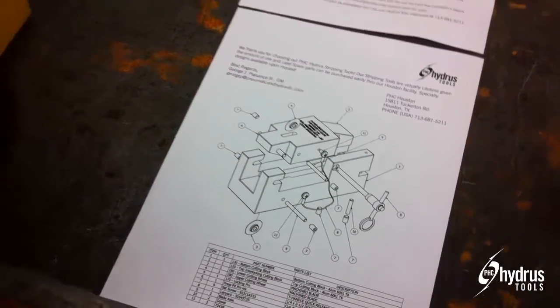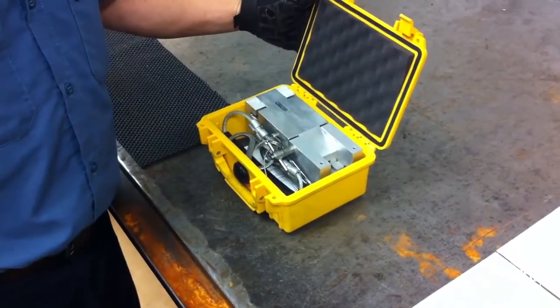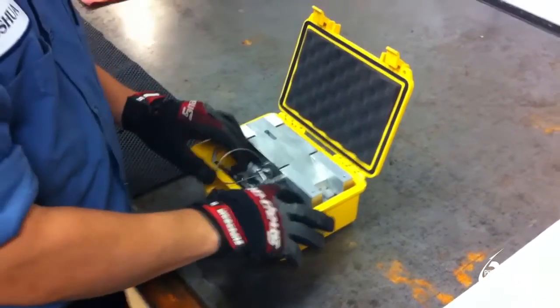Hi, my name is George Plaisance with PHC, that's Pneumatic and Hydraulic Company. We're here today to introduce our new stripping tool for 0.125, that's 8-inch coil tubing, or instrument tubing, whatever you prefer.